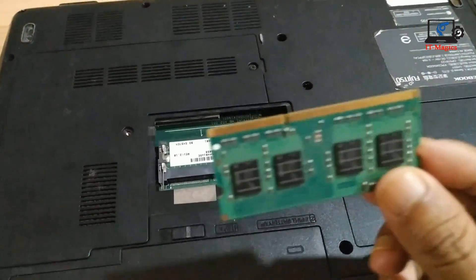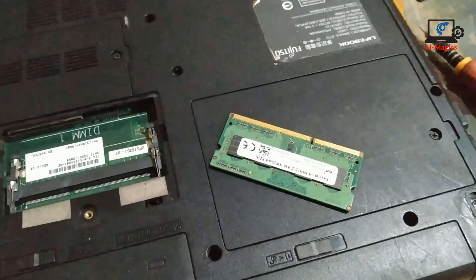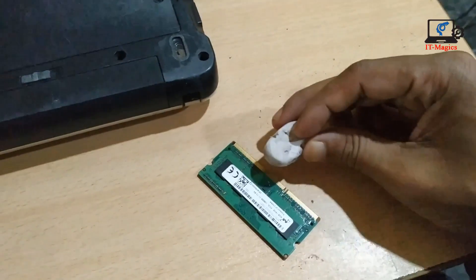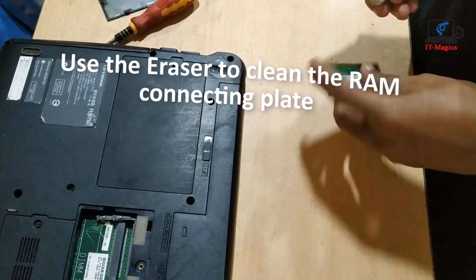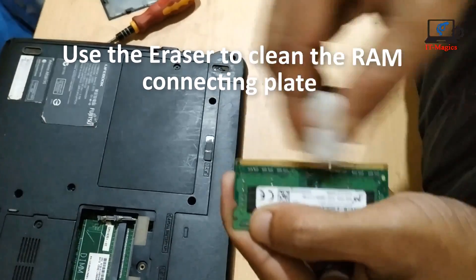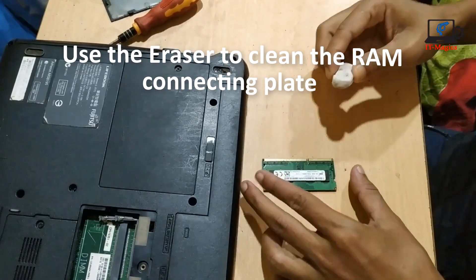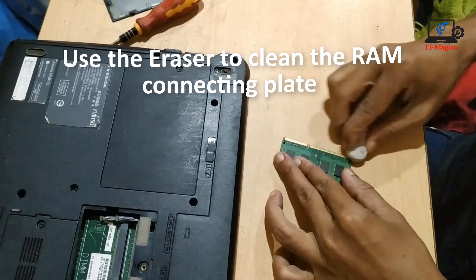I can see this RAM is very dirty and it's not connected properly with my machine — that's why my laptop is blinking and does not turn on. Now just use the eraser to clean the connecting point. The RAM is so dirty that's why it is not connected. I also clean the RAM connecting point with the eraser.